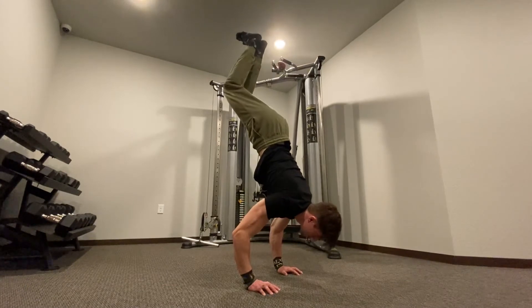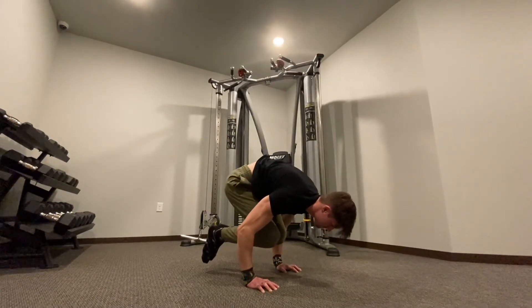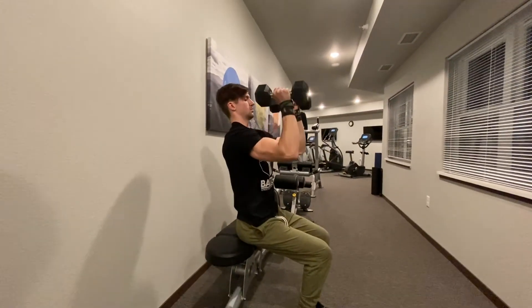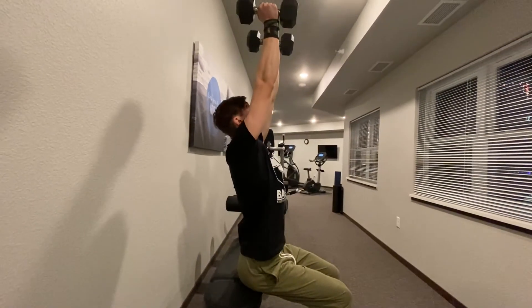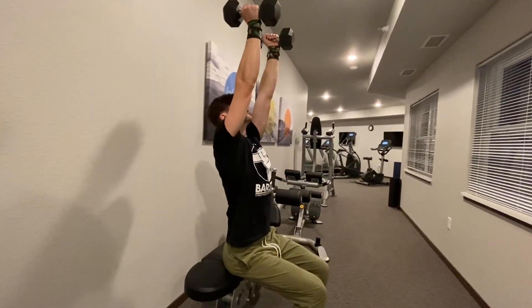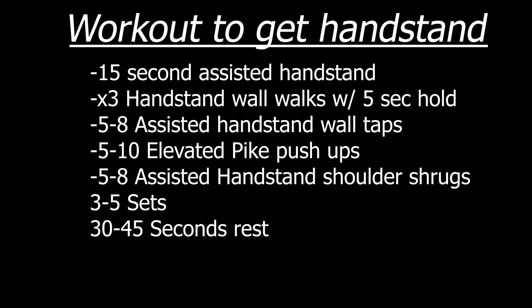The next exercise is a tuck to press negative — start in your handstand and slowly come down into the tuck position. The last exercise is overhead shoulder presses with a dumbbell, which helps strengthen your shoulders and triceps for pushing into the handstand from the tuck position. Here are structured workouts that Alex and I put together for you to achieve your handstand.